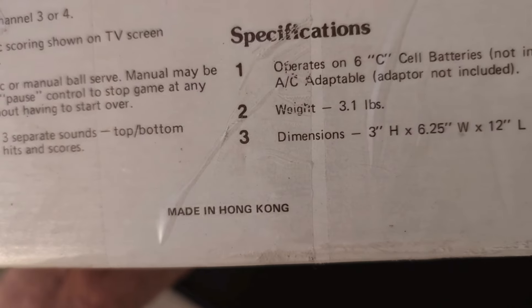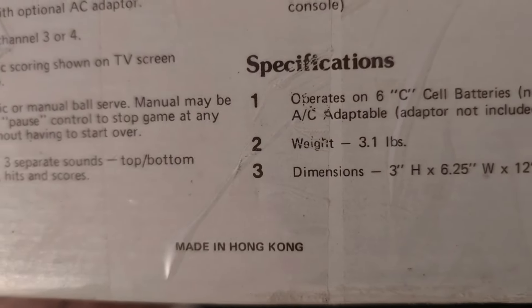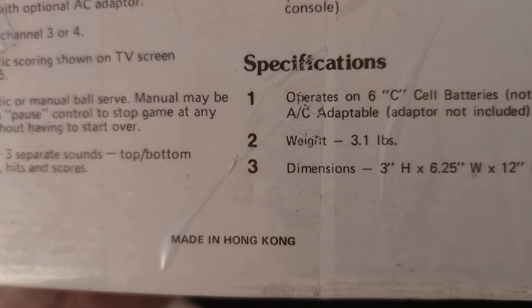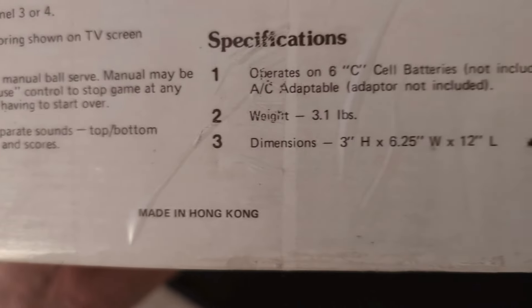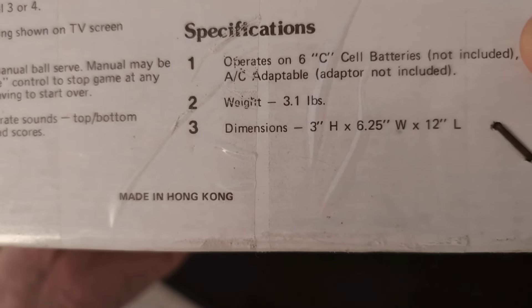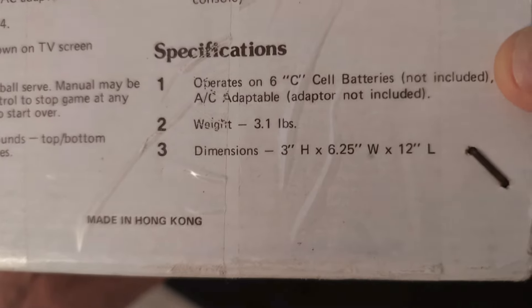Three separate sounds — that's not three channels, three separate sounds, so there's beep, beep, that kind of thing. Specifications: normally the newer consoles would have CPU, RAM, graphics, but this device operates on six batteries. The weight and dimensions are listed, but there's not much to say really.